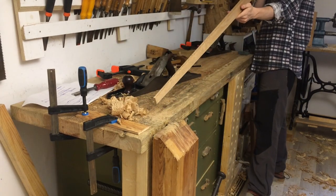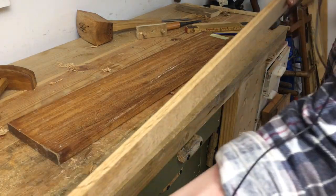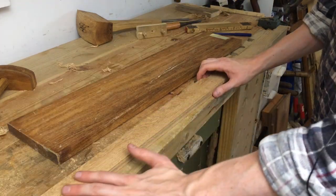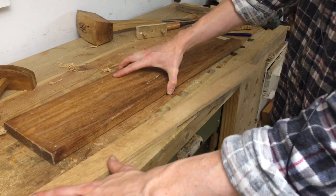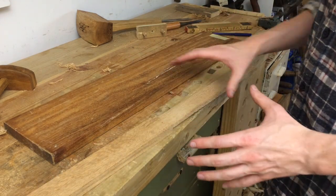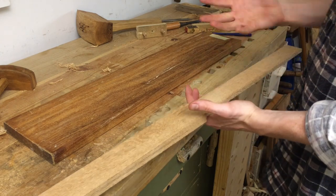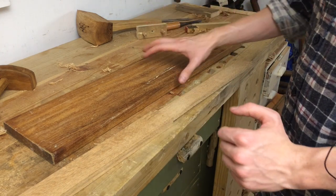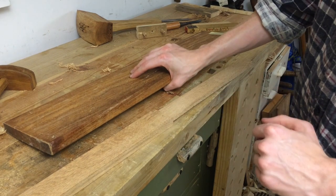I really like how the blade feels now. It's much more maneuverable and has I think enough flex in it. I still need to create the bevels, but before that I want to get started on the handle parts — the crossguard and the pommel — and make sure the balance is roughly where it needs to be.